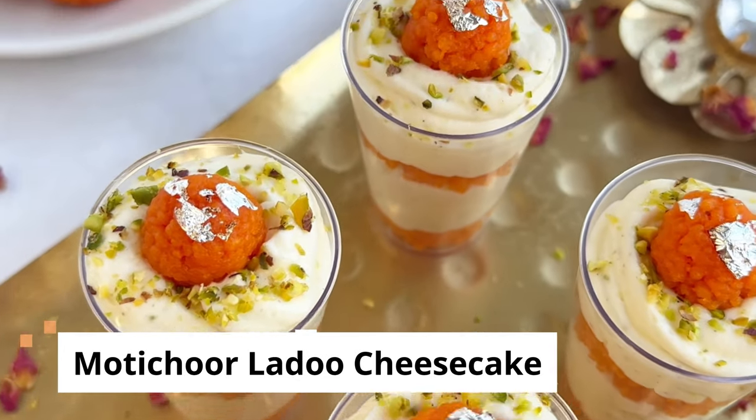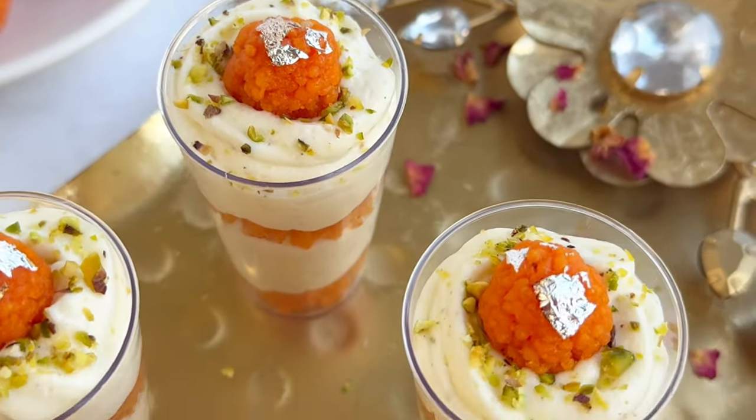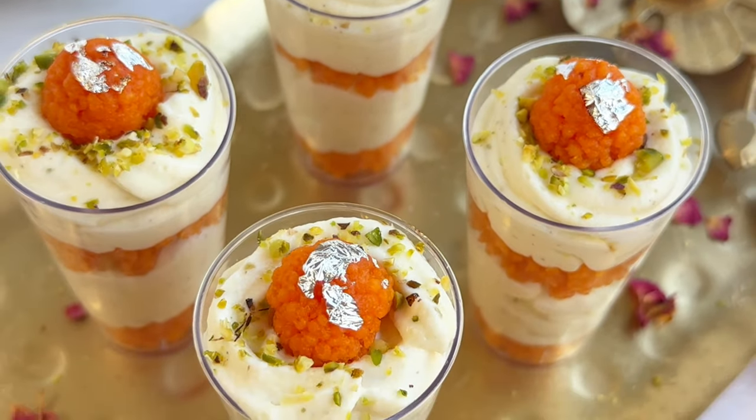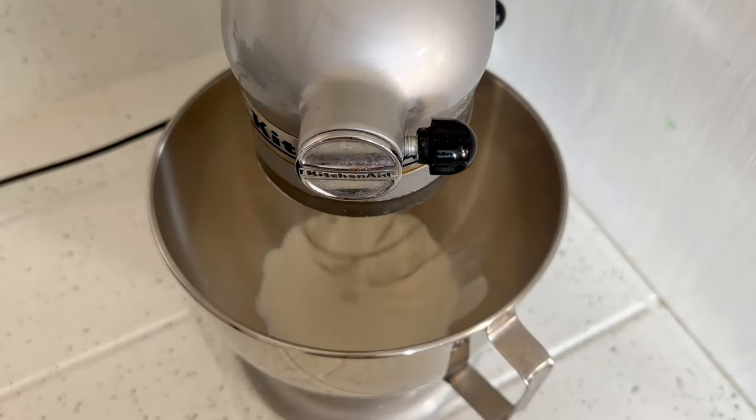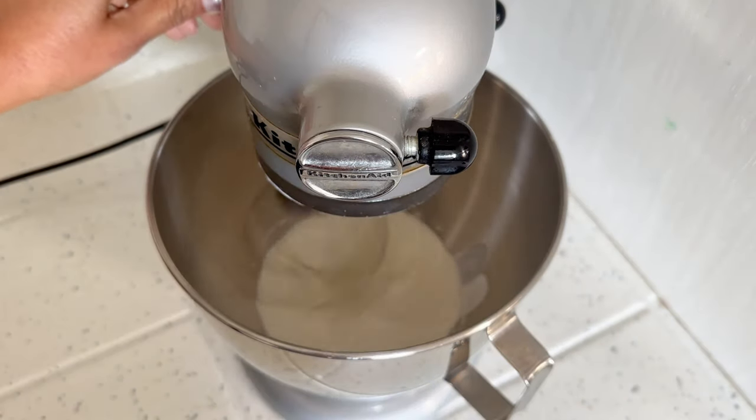Looking for a showstopper Indian dessert that's also easy to make? This motichur laddu cheesecake parfait is what you're looking for. Let's make it. Using a hand mixer or a stand mixer fitted with a whisk attachment, whip cold heavy cream into stiff peaks.